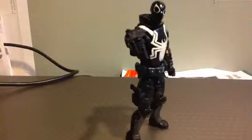People haven't been doing so many customs of Agent Venom lately, such as Marvel Universe. Mostly Marvel Legends, but they mostly do head swaps of Eddie, or Flash.